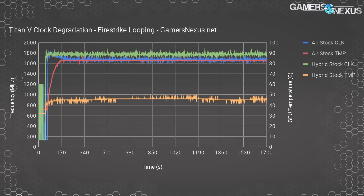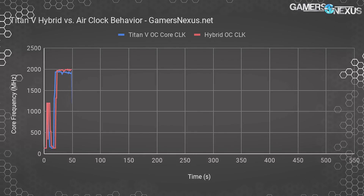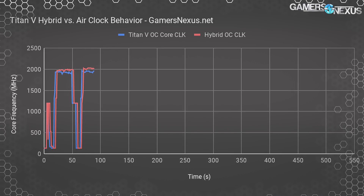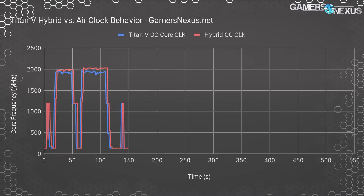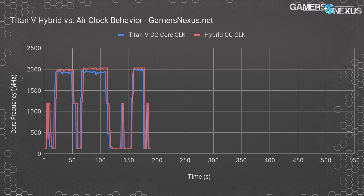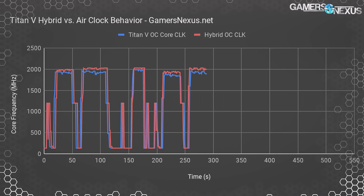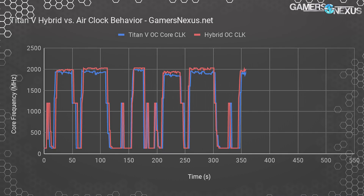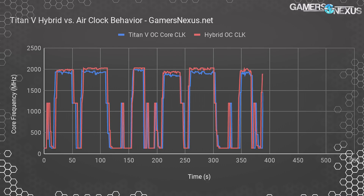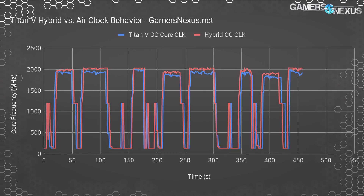To illustrate how this comes into play in briefer synthetic tests, this chart shows frequency over time during a looped, scripted 3DMark Fire Strike and Time Spy suite. Both tests have a 200 MHz core and HBM2 offset applied. We even gave the air-cooled card some help by setting its blower fans to 100% speed, about 60 dBA of noise — far more than the liquid-cooled device. The liquid-cooled card consistently sits at or above 2000 MHz, frequently hitting 2032 MHz peak, while the air-cooled card has harder drop-offs and tends to sit about 100 MHz behind.